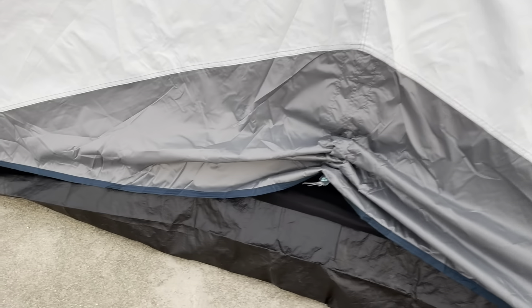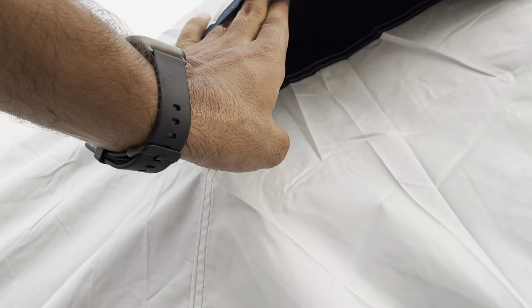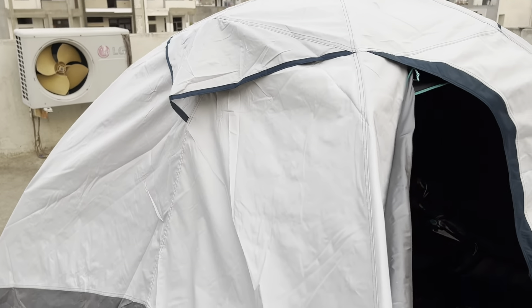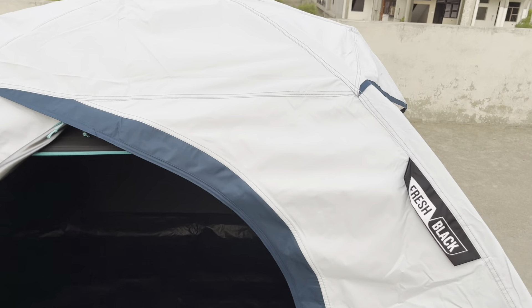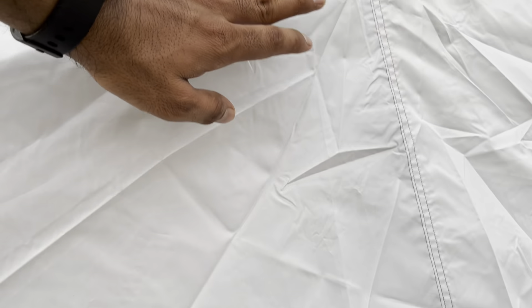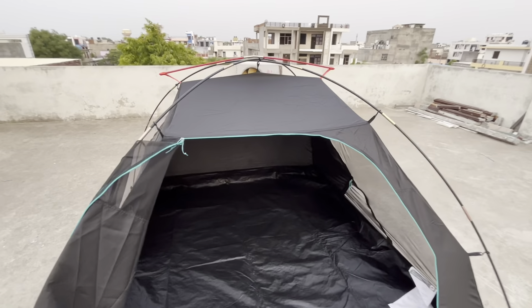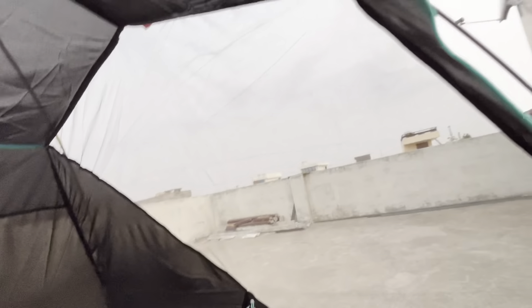Make sure that you carry a tarp, 6x6, to provide a base. You will get the base from here. There is also a ventilation zone. For us it is Fresh and Black — it is a charcoal type of ventilation system. I will show it on the inside.